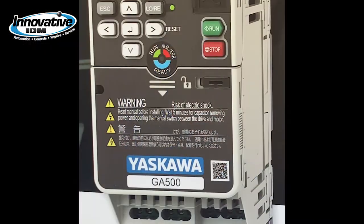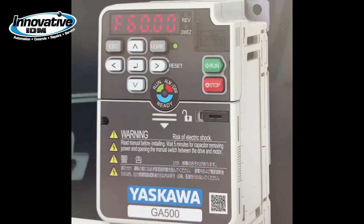So if you don't mind, let's take a little time, go over the features and benefits, and educate you a little bit on the GA500. Whether you're installing, wiring, or programming, or just troubleshooting the GA500, there are some features that are going to help you along the way.